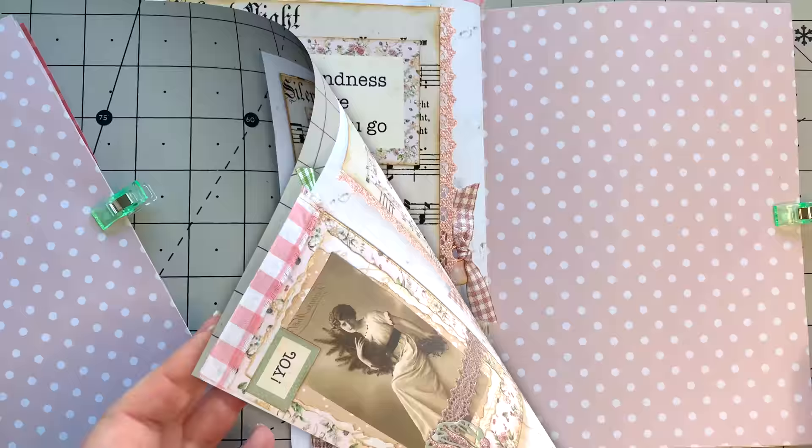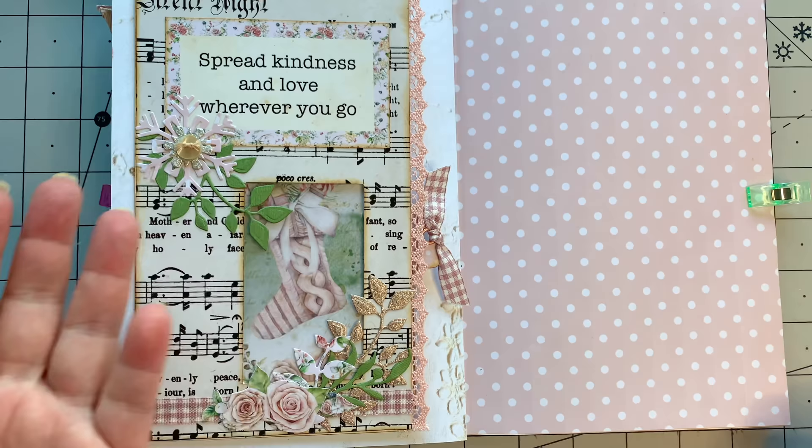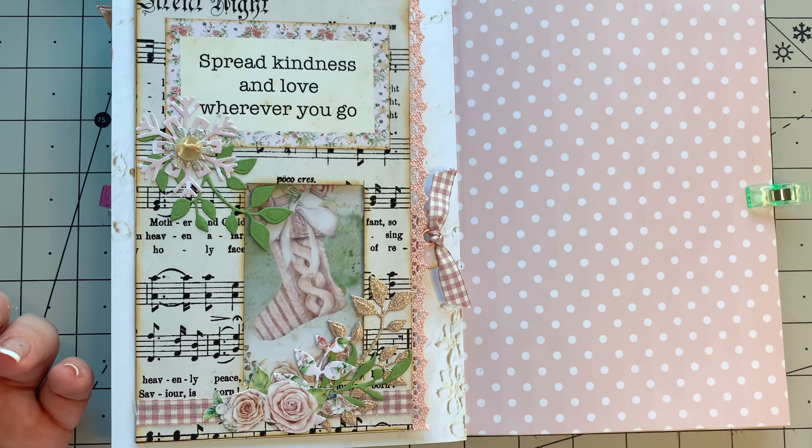That's what we have done today. I hope that you've enjoyed it. It was a very quick project but lots of fun to make. It just pretties up that page, brings in some different textures, using up lots of scraps and really easy to do. We've also recycled a little junk mail envelope.